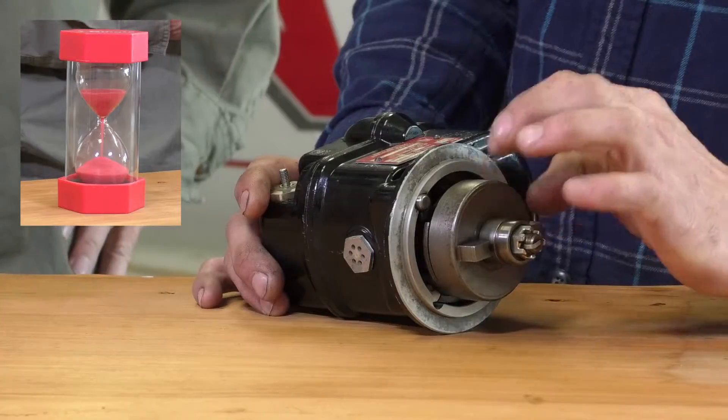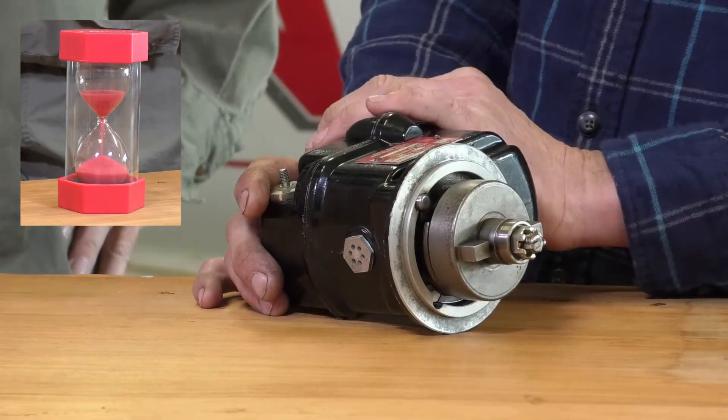When the engine's running, why don't we hear that sound? Because there is an eccentric weight inside the impulse coupling that will disengage it once the engine is running at a normal RPM. There you go — the clicking mag mystery solved in 60 seconds. Very cool, Trion, thanks!